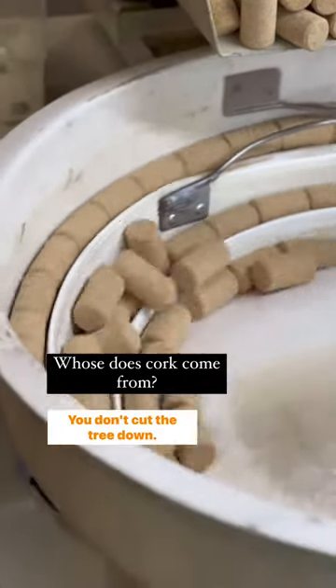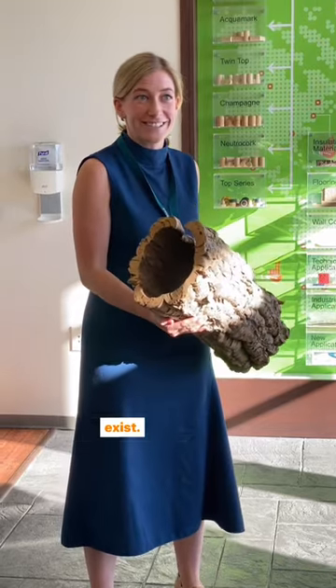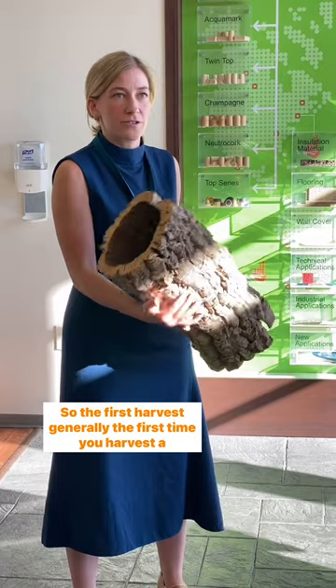Cork is the bark of a tree. You don't cut the tree down — it's one of the most sustainable forms of agriculture that exist. This is an example of virgin bark, so the first harvest.